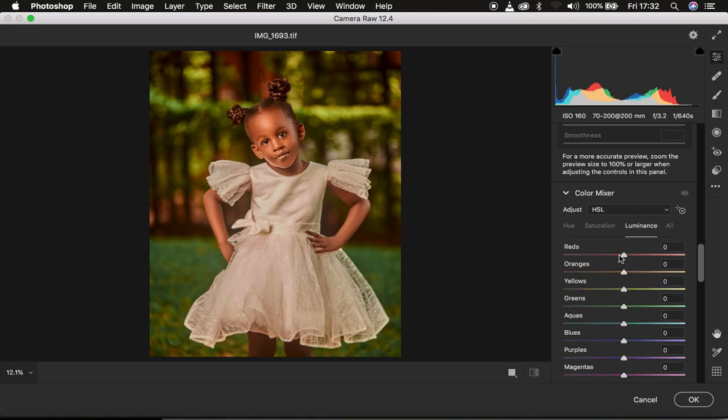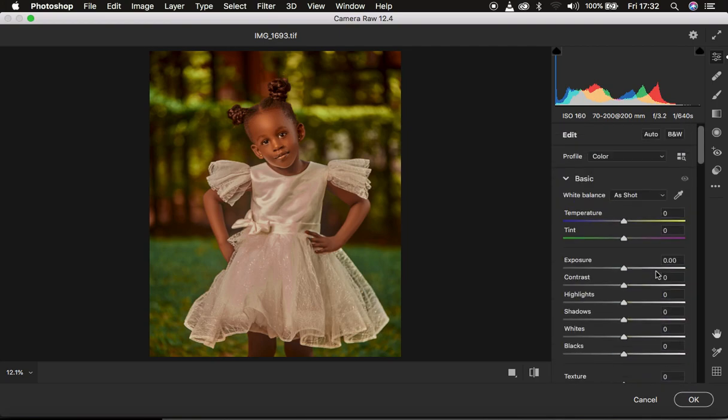Come to Luminance — remember, skin tones fall within the oranges. I'm going to come right here and darken the oranges, and you can see this tends to add contrast to the skin. Then I also come back up to Highlights and simply drop down the highlights.